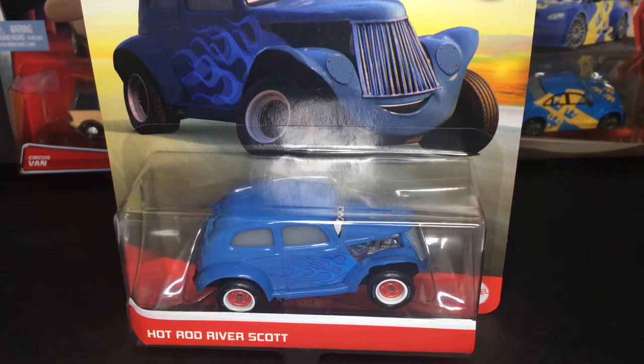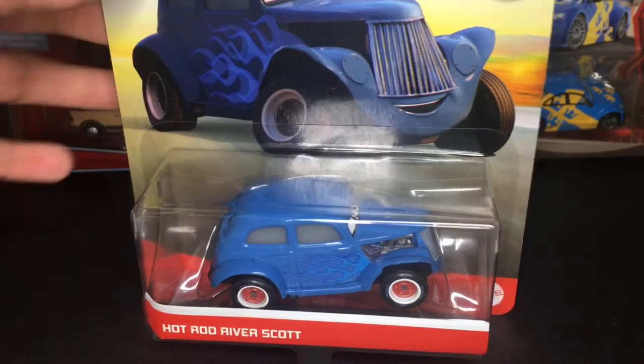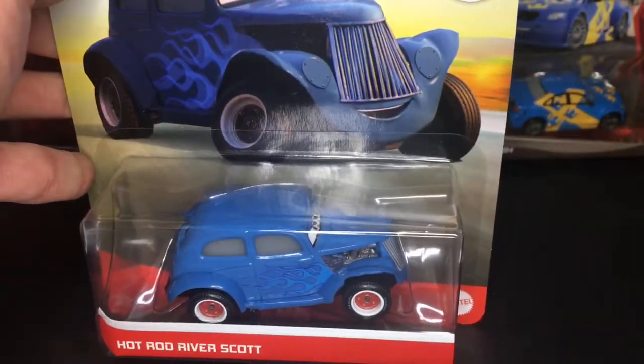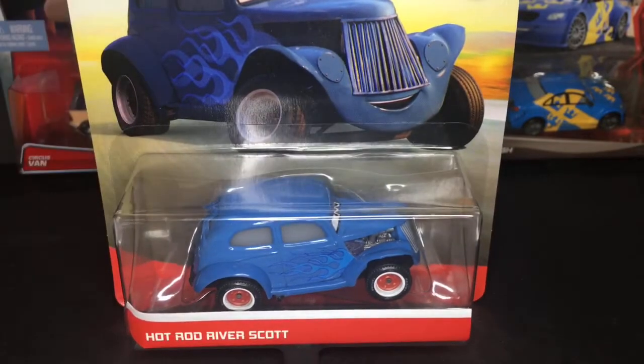Hello everybody, welcome back to another Disney Pixar Cars video on my channel. I hope you guys are having a fantastic day. In today's video we're going to be taking a look at Hot Rod River Scott from the Disney Pixar Cars 2021 Diecast series. This is new for 2021 — I believe he was either in case B or case C — so I am extremely happy that I found him in a store.